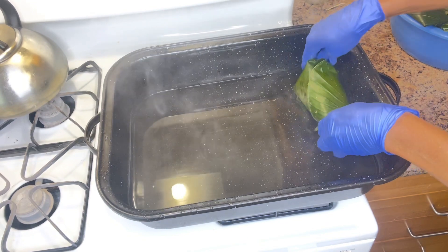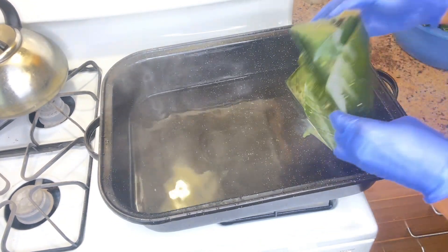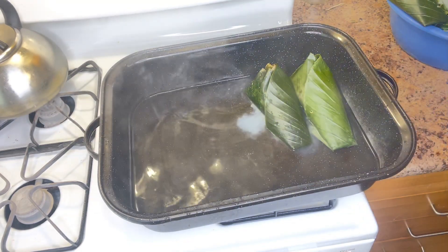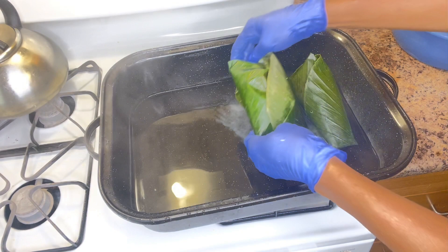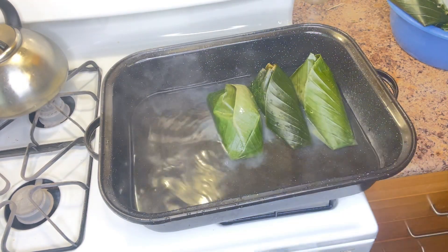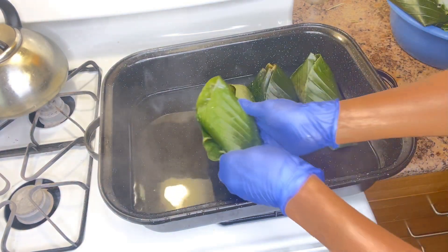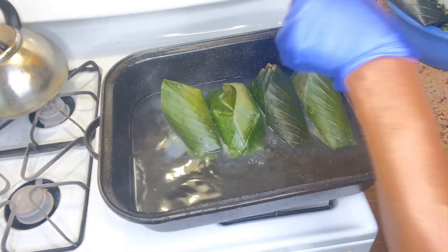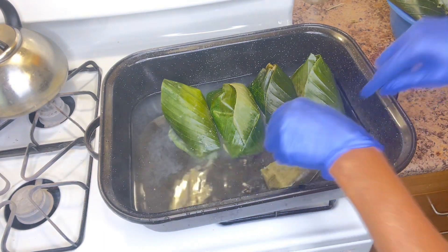After wrapping everything, I start the cooking. The pot is already on the gas with water inside, so I add everything inside the pot. I'm going to be checking on it every 10 minutes and will cook it for about 60 to 80 minutes. In 60 to 80 minutes the moin moin is going to be ready.